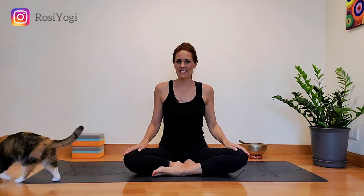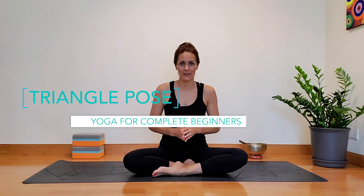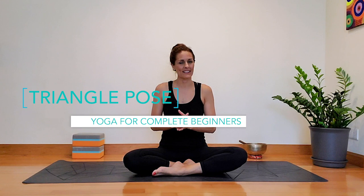Hello yogis, it's Rosalie here and briefly that was Millie, and welcome to this yoga series for complete beginners. Today we're looking at one of my favorite poses — this is triangle pose, or trikonasana as you might hear it called.